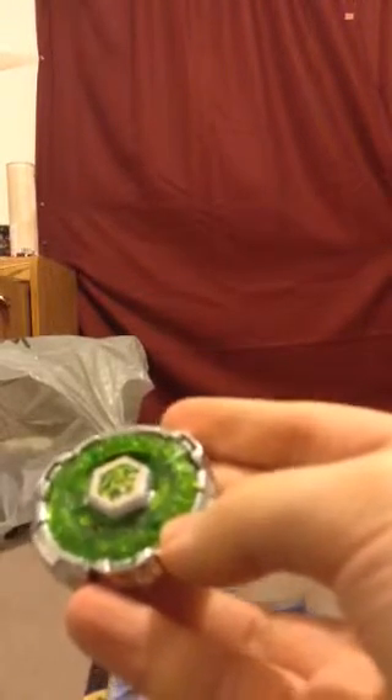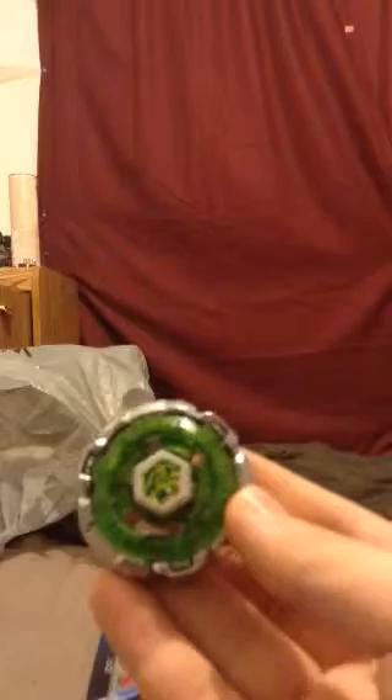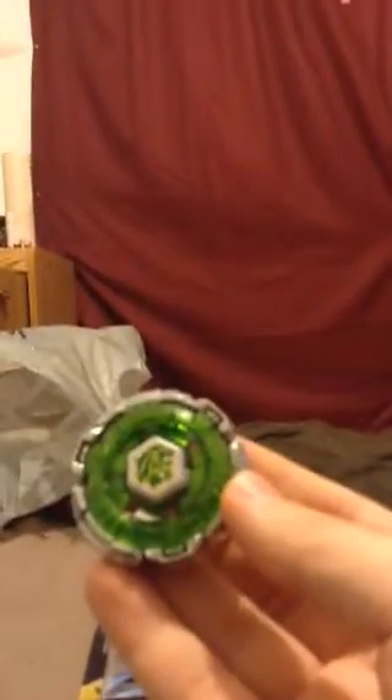Feels pretty heavy, but kinda light. It's still awesome. Though, this Beyblade is not really competitive in defense, it's still a fun little top to experiment with. Fang Leon is an awesome Beyblade, both in looks and performance.